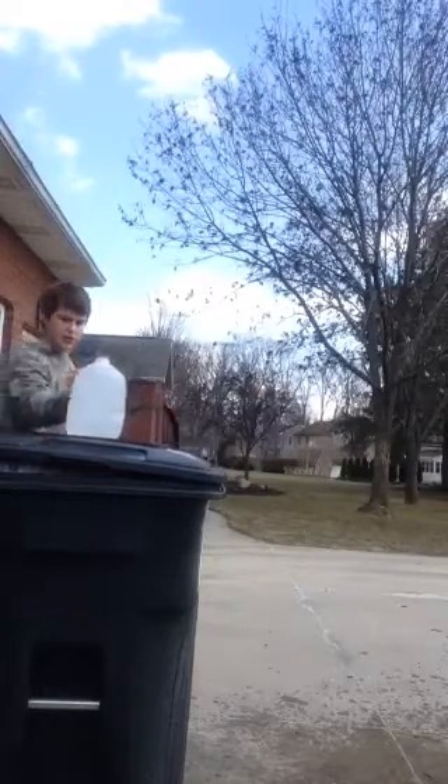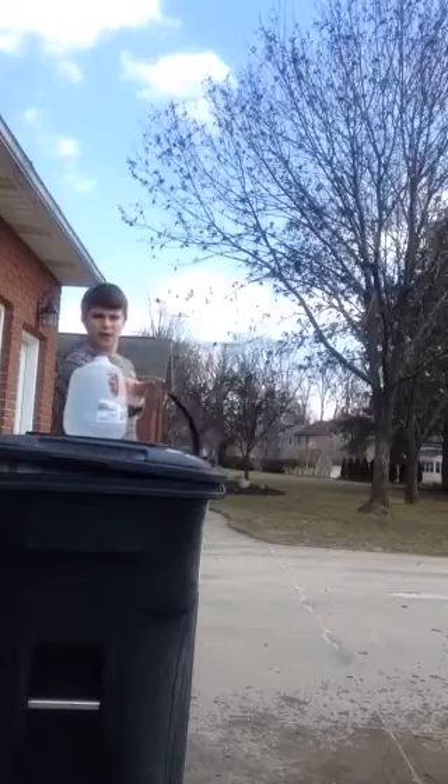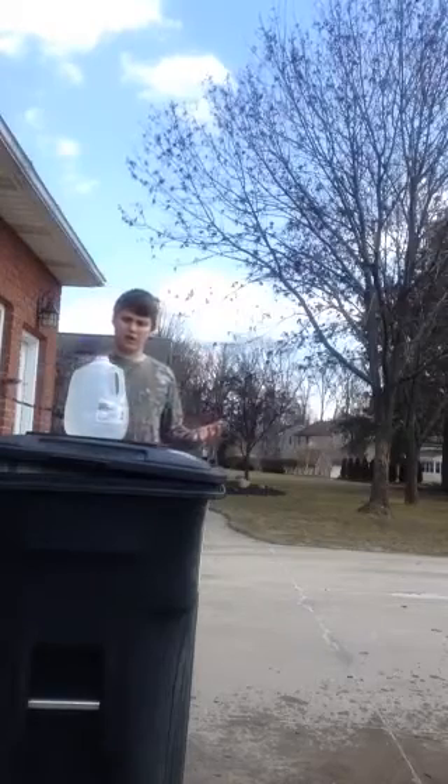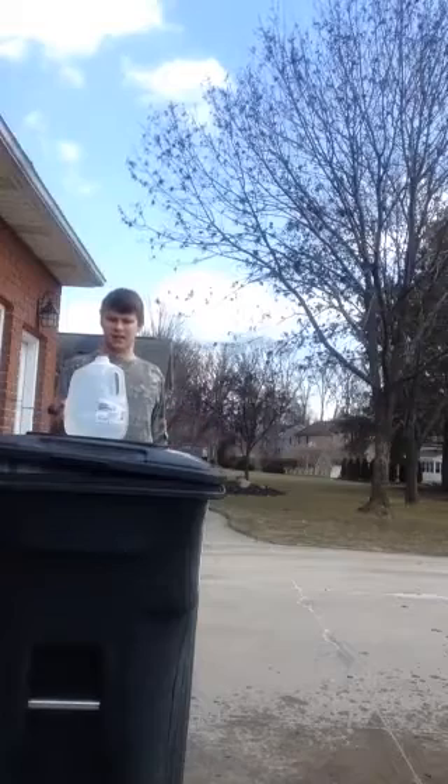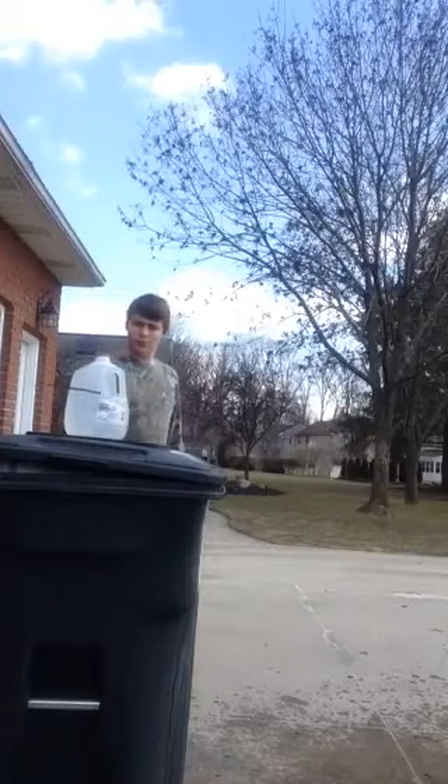Now the milk jug. I don't really know what it's going to do to the milk jug since it's so big, but we're going to find out. I tested it yesterday and the bottom stayed still, so I guess we'll find out.